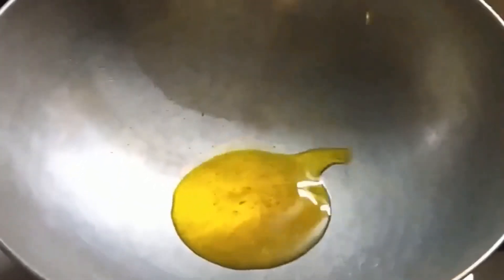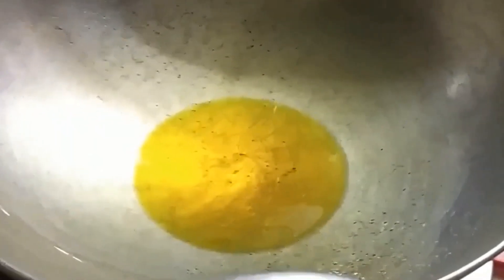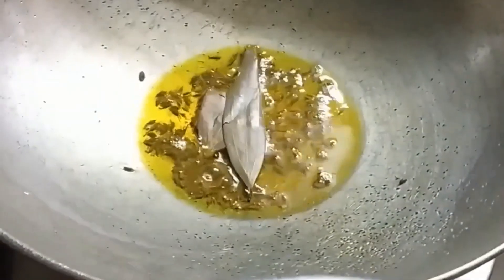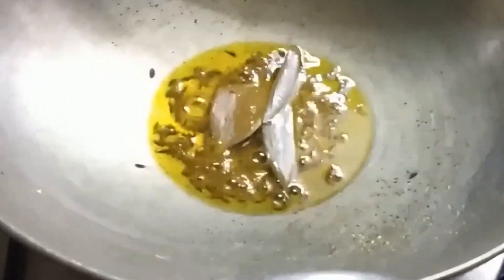The curry pan is hot and we have put mustard oil in it. We are going to fry the onions first. After the oil heats up perfectly, we add some spices — we've put in jeera, and now we are adding some bay leaves, which are going to add a very nice aroma to the chicken.